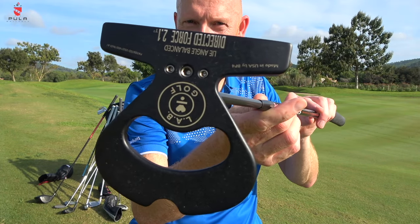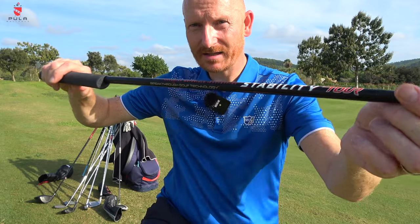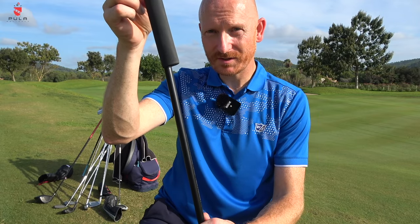Putter — love it or hate it, it's the Directed Force 2.1 from LAB, lie angle balanced stability, with their most expensive tour shaft. It has a forward press grip, so it sits in a forward press position all the time. It's the most stable and consistent putter I've ever had. On short putts it's unbelievable. If you've got a spare 500 pounds, go for it.